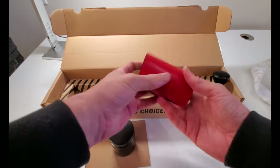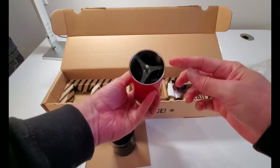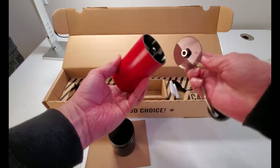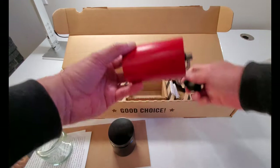Wow. This feels substantial. A real wood veneer, all metal construction. You attach the handle, and then you grind.